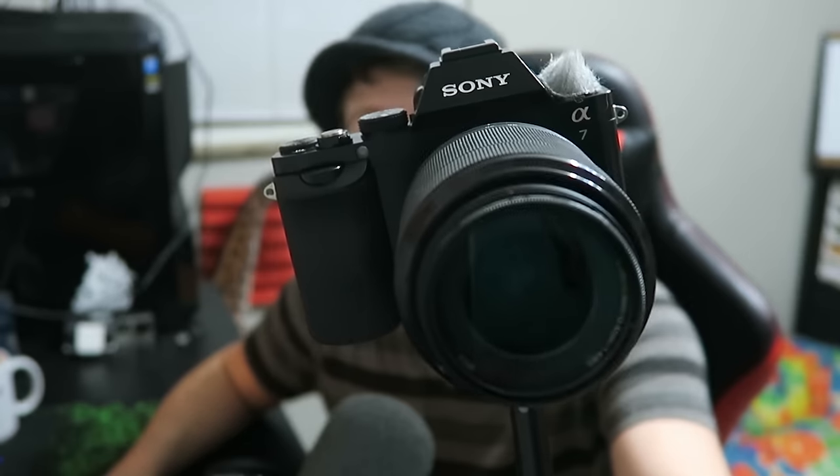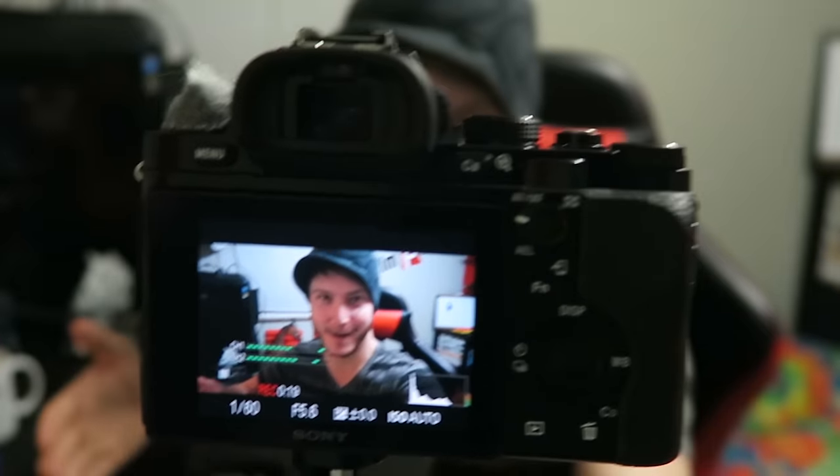What is up everyone? My name is Zesty Mike. Today we're going to be doing something a little bit different. We're going to be doing a review over the Sony A7, but not just a normal standard review — we're going to do a review over using the Sony A7 as a vlogging camera.